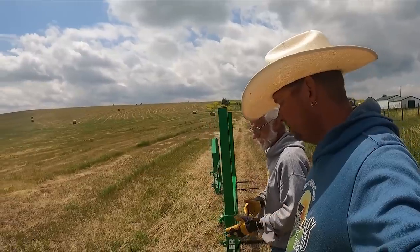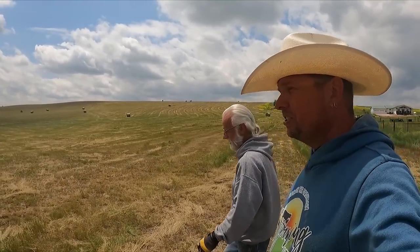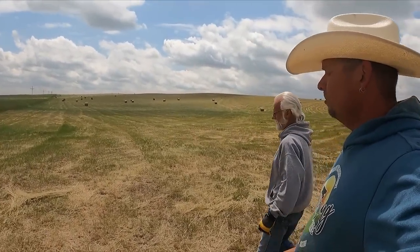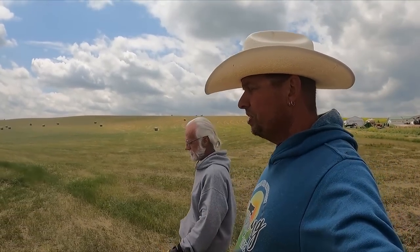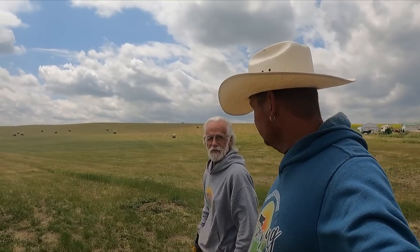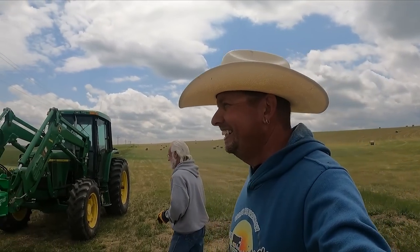Jeff is going to head out and start gathering bales. Last year we said we had 20 bales off of this 80 acres, which goes just up to the top of that hill — 20 bales last year. This year, we harvested 70 bales off of this very same field. We're going to talk a little bit coming up about what that means for the cows, their winter nutrition, and the next step after Jeff gets them all gathered up.